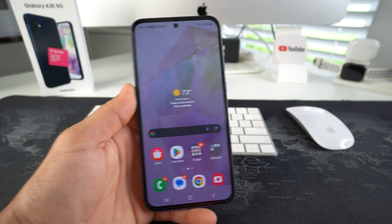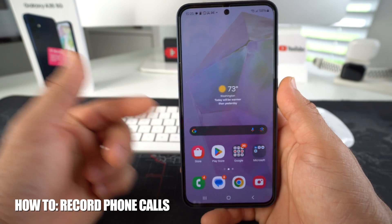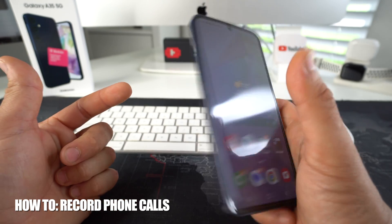What's up everyone. In this video I'm going to show you how you can easily record phone calls on your Samsung Galaxy A35 5G.